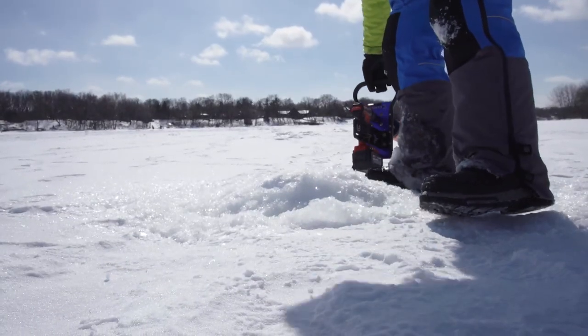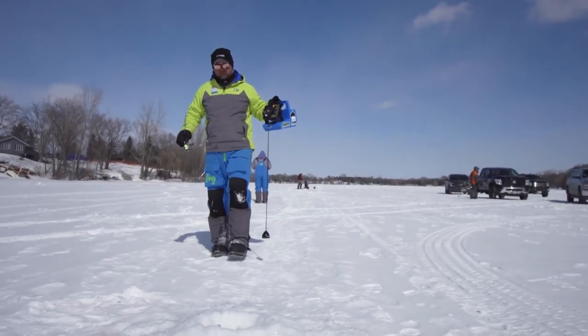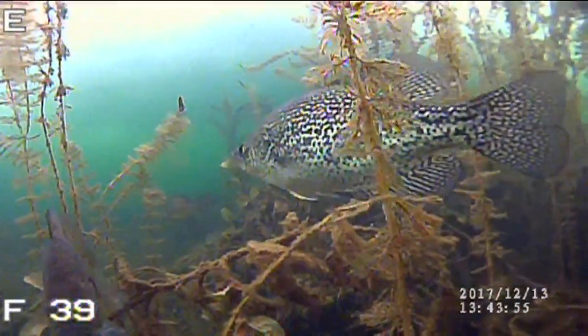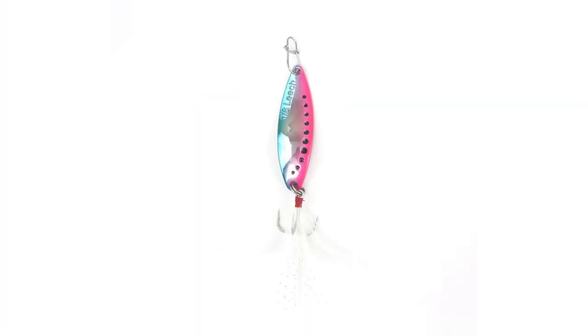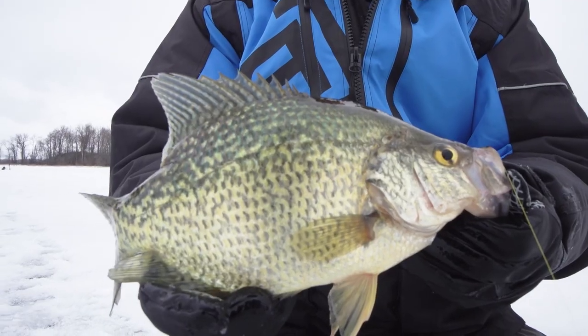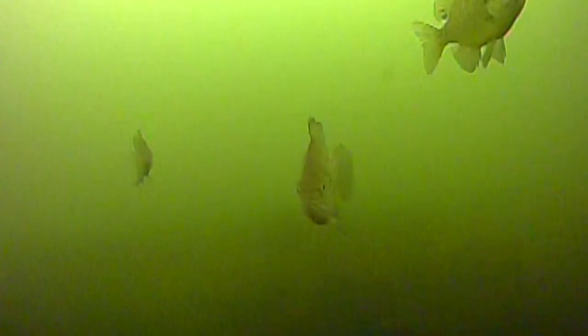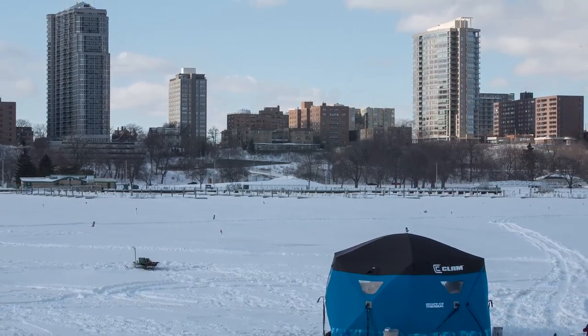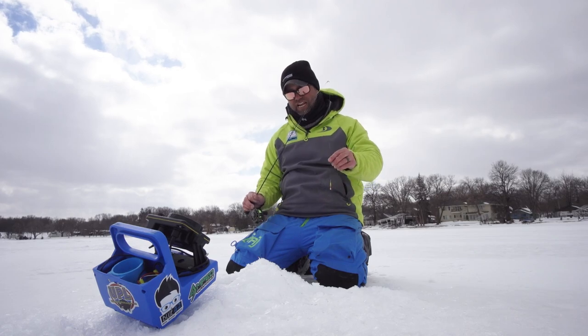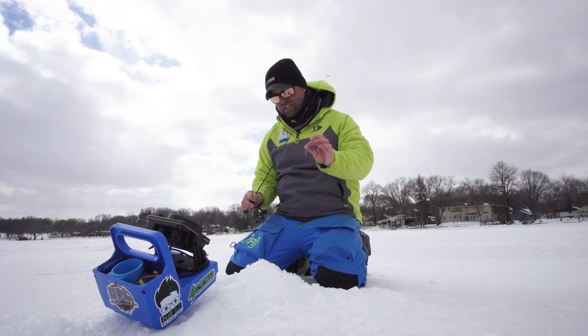Matt Johnson here with Clam Outdoors. In pursuit of chasing some panfish, in recent years a lot of anglers are really gravitating towards using spoons to catch bluegills and crappies. It's not a new concept — anglers have been using spoons for panfish for a long time. I'm going to touch on small micro spoons for big bluegills and big crappies without bait. Where I spend a lot of time fishing, I'm targeting a lot of pressured fish. I'm in the epicenter of ice fishing in the Twin Cities area of Minnesota, and these fish see all kinds of lures, and I tend to lean towards these spoons.